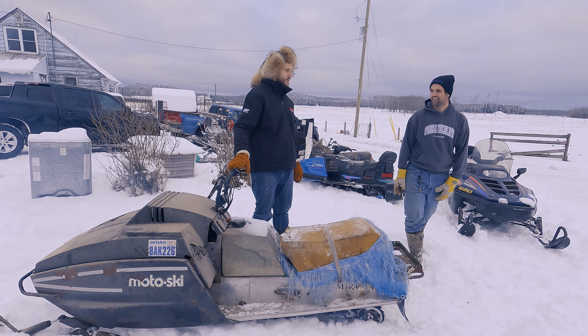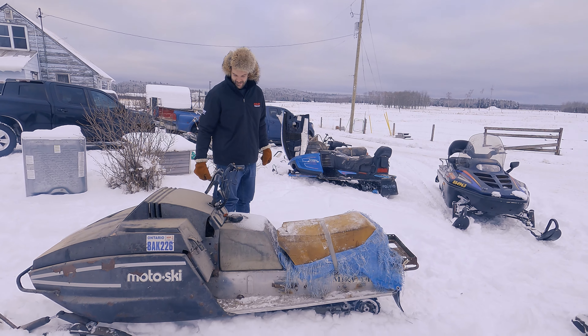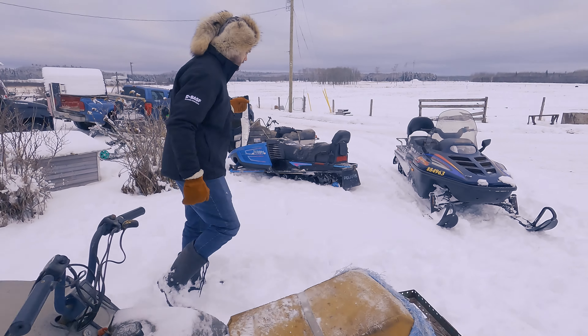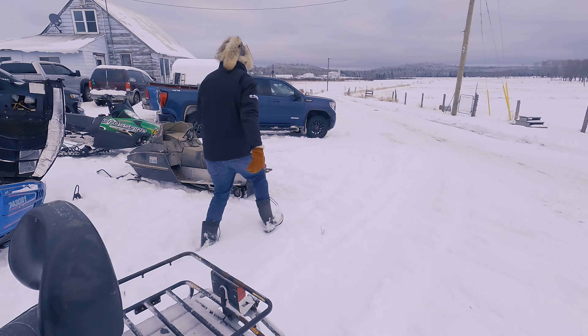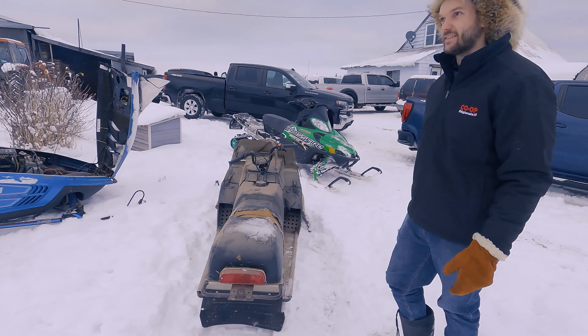Also be careful with that one because this might be the one where it likes to zap you — the kill switch will give you a zap. These mint machines. This is the other one that runs — well, it did run two years ago. I thought it was in better condition until I saw it and remembered why the hood is like that. You can blame my brother.